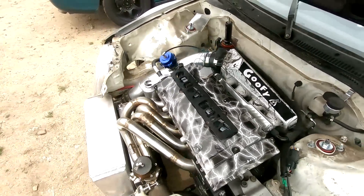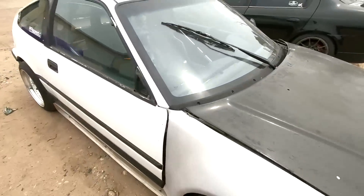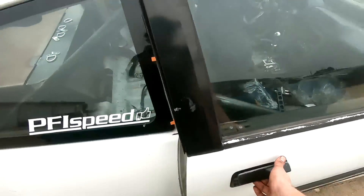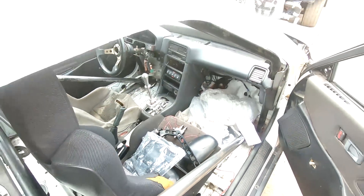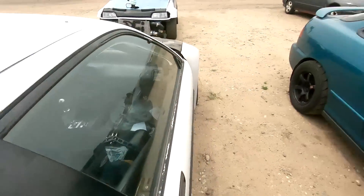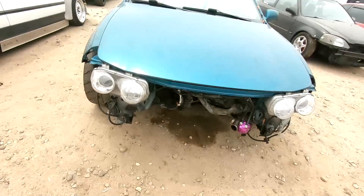Got the boost controller in here now too - FuelTech boost controller. Just need to pick up a CO2 bottle and start plumbing all that stuff and wire it. I'm pretty pumped. Eric's got his motor ready to drop out - just engine mounts are holding it. I helped him get the axles out and stuff yesterday - he's been kicking butt working on his stuff by himself, pretty proud of him.